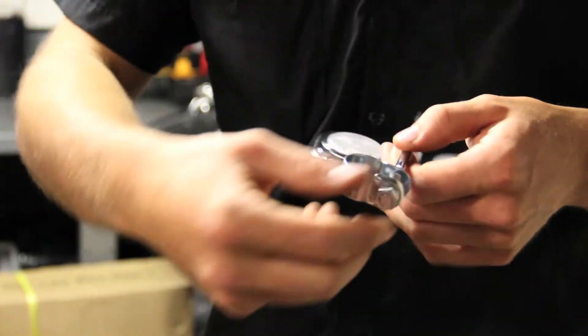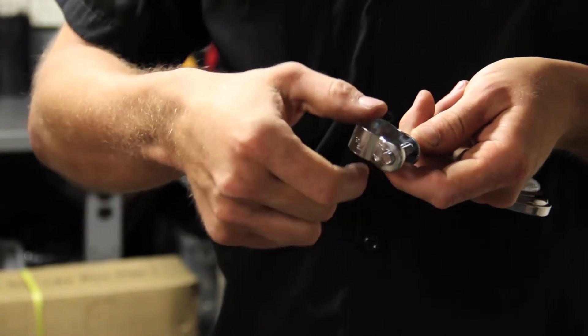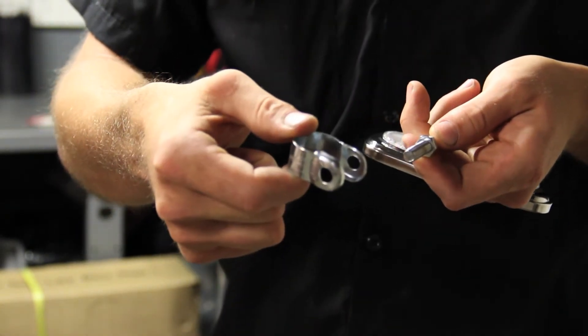The first step is to remove the nut holding the mounting bracket onto the mirror and then remove the mounting bracket.